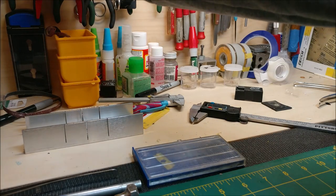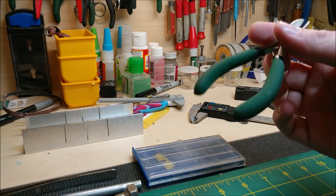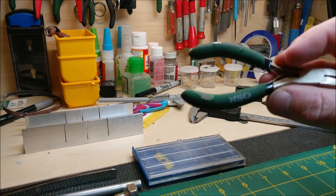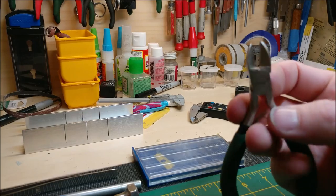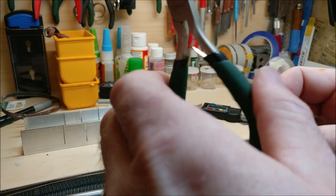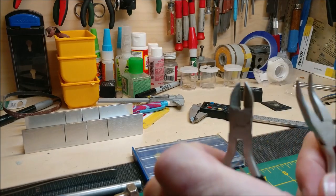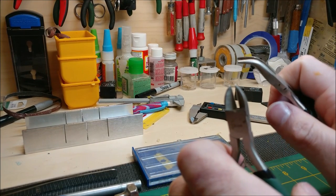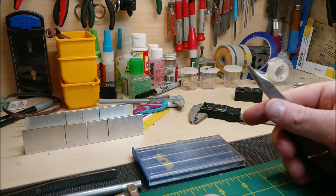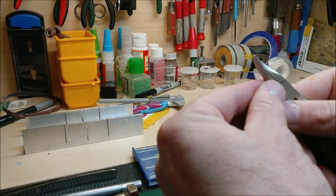Another tool I'd recommend to start with is a set of pliers. These were from a local hardware store - Orchard Supply - nothing special, made in China, but they work well. They come in a set of five. The angled ones I use the most for bending grab irons and other stuff - something about that angle makes it much easier to work with.